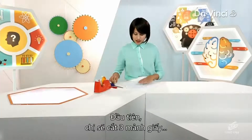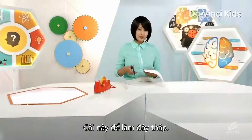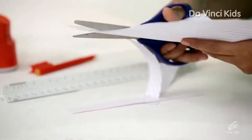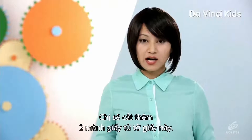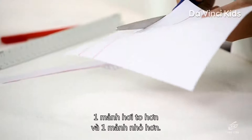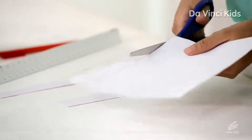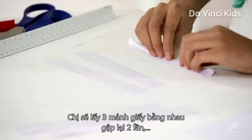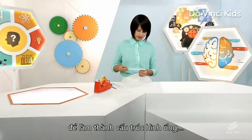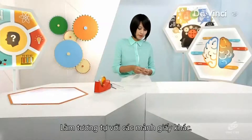First of all, I'm going to cut three strips out of the sheet, around one inch wide. This is for the base of a tower. Now I'll cut two more strips out of the remaining paper, one slightly bigger and one slightly smaller. I'm going to take the three strips of equal length, fold them twice to make a straw-like structure, and tape the ends. I'll do the same for each of the strips.